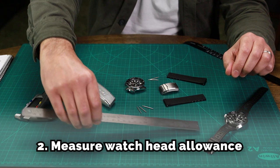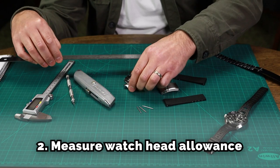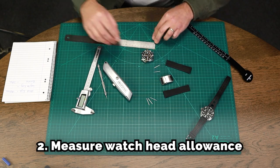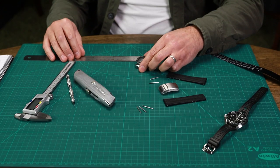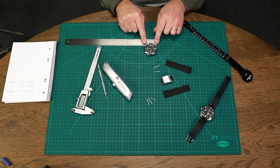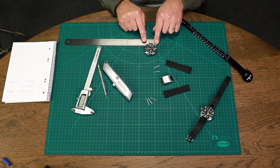We also need to measure the allowance of the watch head, so we're going to measure the lug-to-lug length. You want to measure it from the spring bar hole to the other spring bar hole. This is measuring about 40 millimetres.